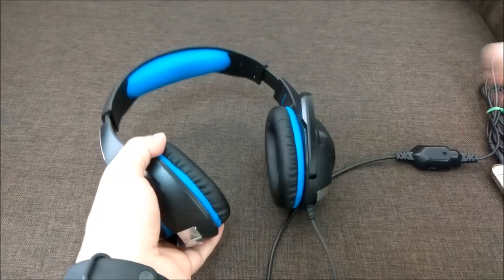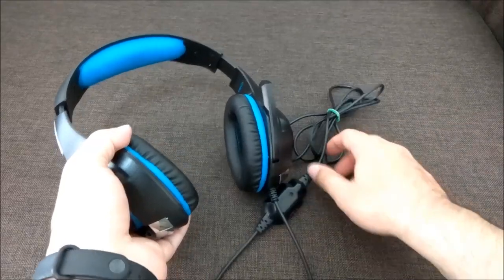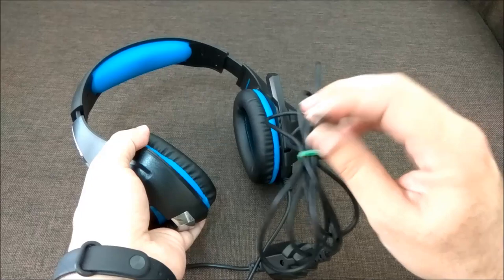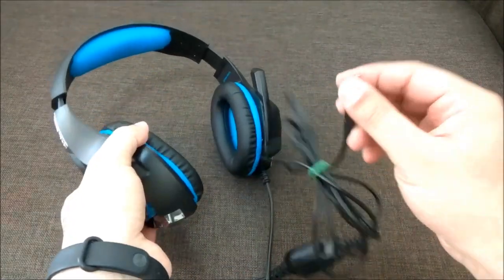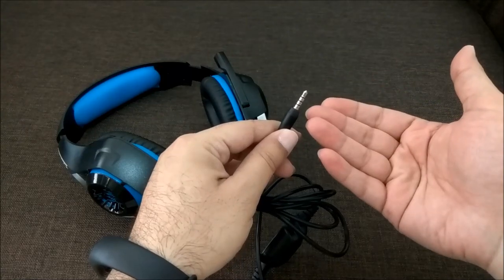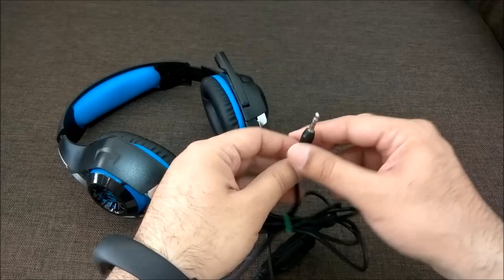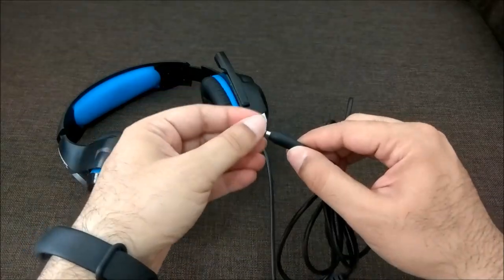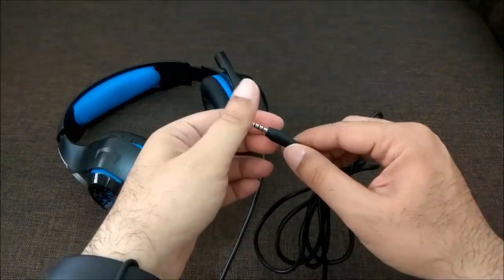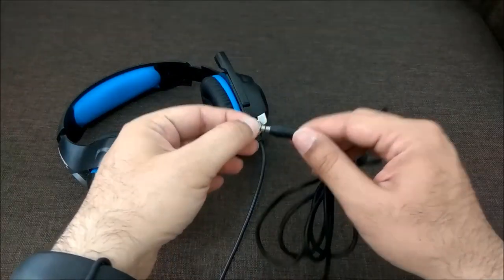Another thing I liked is that I can take phone calls through this headset, although that's not the primary use I'd recommend it for. The mic and speaker are combined in the single 3.5mm jack, so you don't need a separate pin. It works perfectly for mobiles and laptops that have a single combined mic and speaker jack.